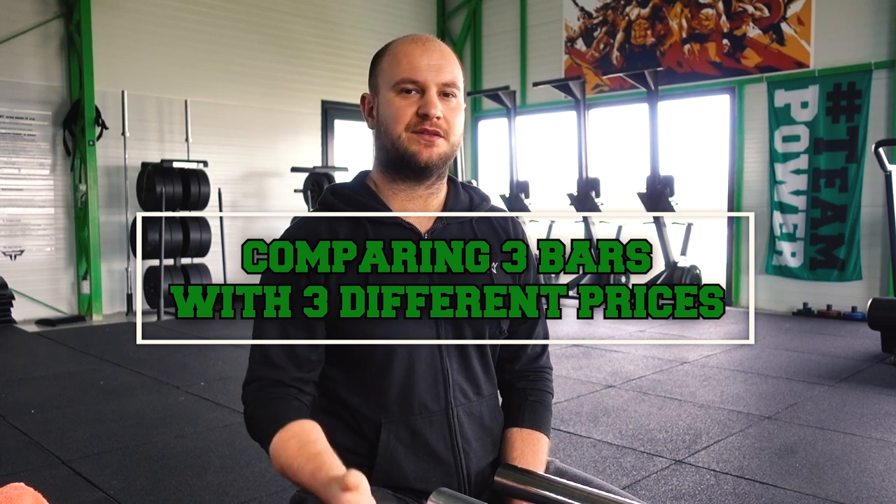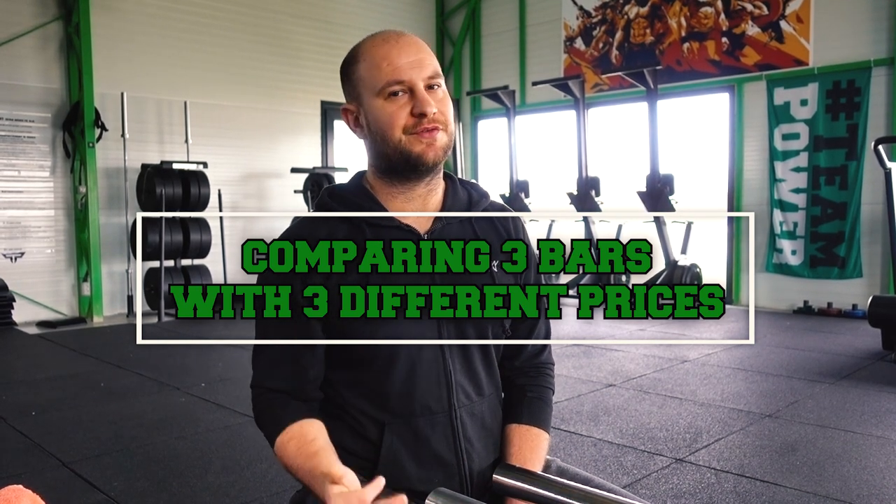Hi everyone, it's your boy Vlad. Today we are going to compare three bars which have three different prices. One is an expensive bar from Eleiko, one is an average bar that I bought when I opened the gym, and one is the cheapest bar I could buy when I needed a few extra bars for the girls. We are going to compare the difference between those bars and which is the best for you.